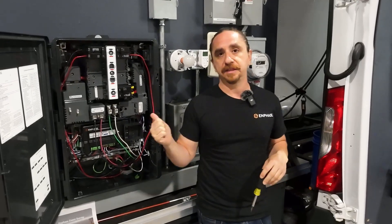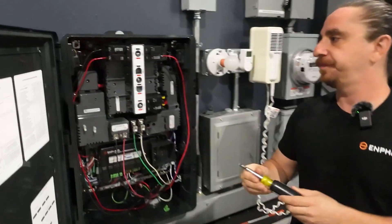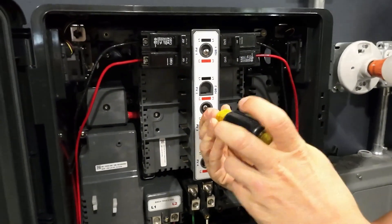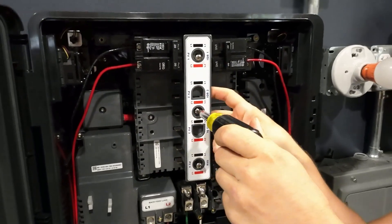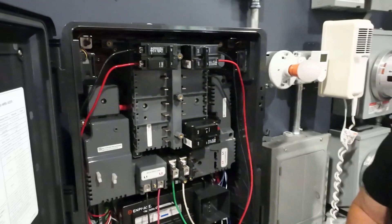The first thing is that this panel has an integrated hold down kit. Come take a look. I unscrewed most of it for the sake of time, but I'm going to unscrew this. If we take this plate out, this acts as our hold down kit.